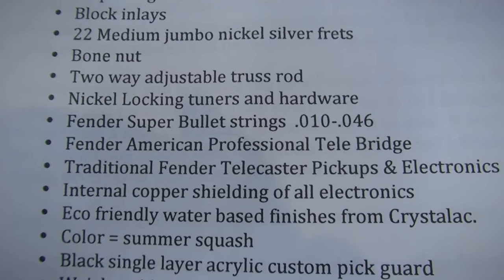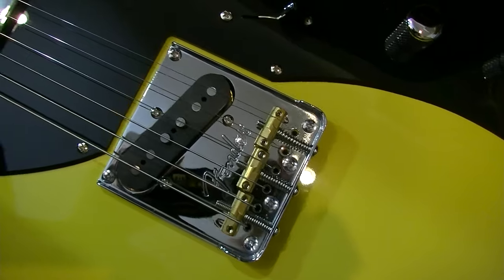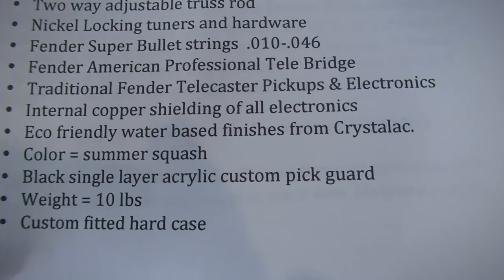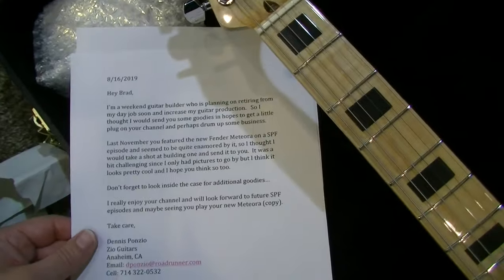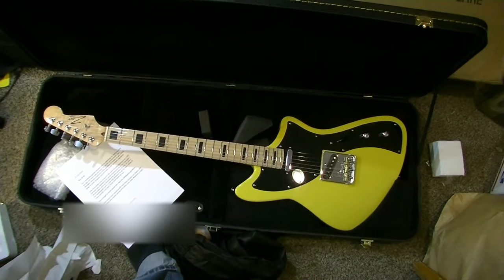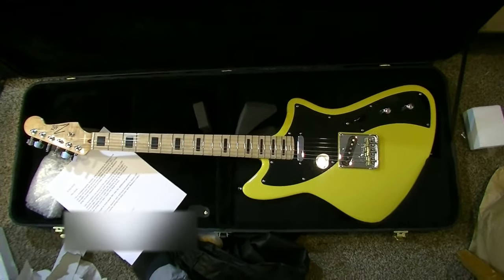The tuners are a real nice touch. American Professional Telly bridge — beautiful. I love the barrel saddles with the brass. Internal copper shielding of all electronics — that's great. Eco-friendly water-based finishes. The color is Summer Squash. This paperwork is staying with this guitar. I'll treasure this guitar. I cannot thank you enough. I can't believe you built a Meteora — dude, that's so freaking cool.